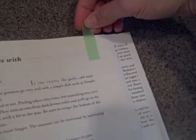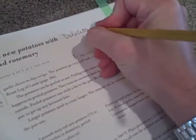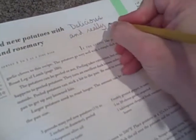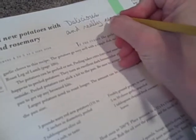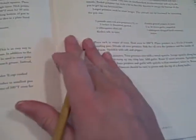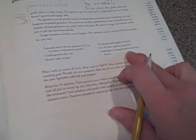So I'll do that, and then I write my thoughts on the recipe. In this case it was delicious and really easy to make. I also make note of any changes I might have made — in this particular case it said to use fresh rosemary.